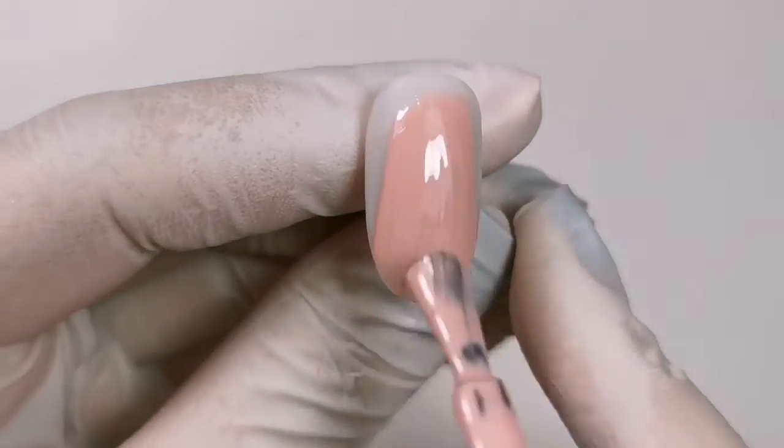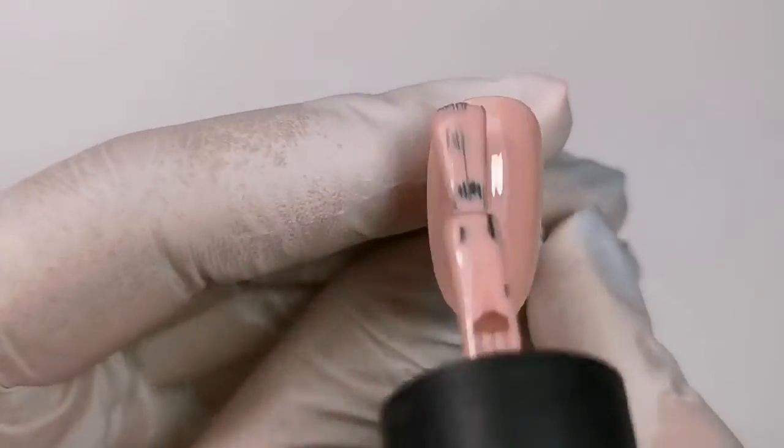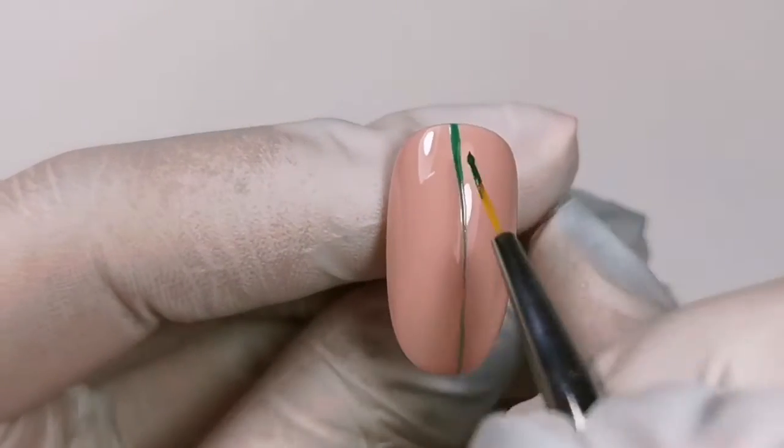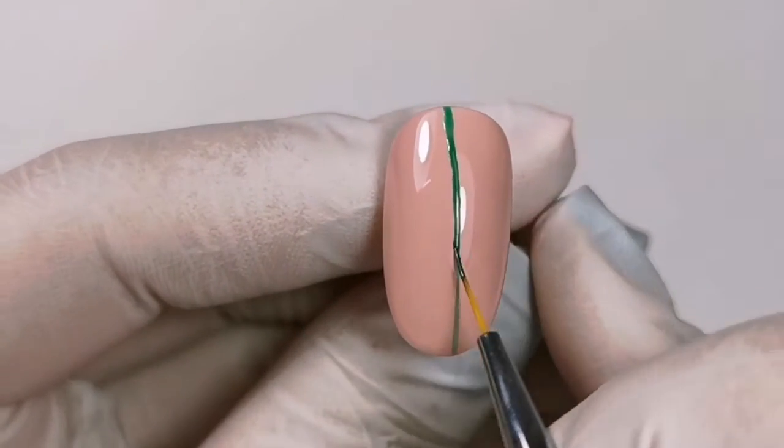I apply color and I cure the lamp for 30 seconds. I paint green lines and I cure the lamp for 30 seconds.